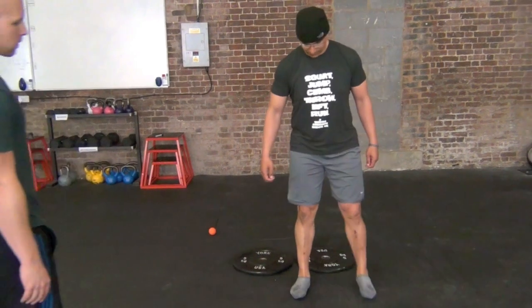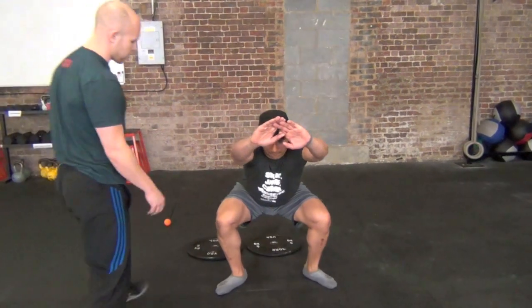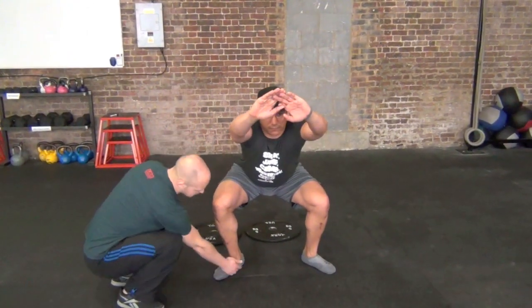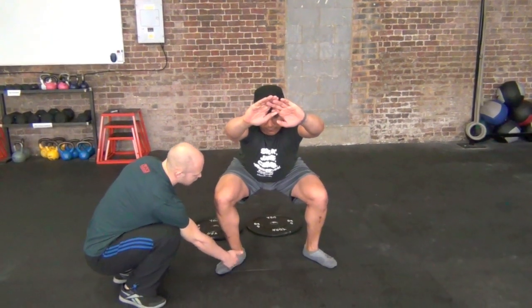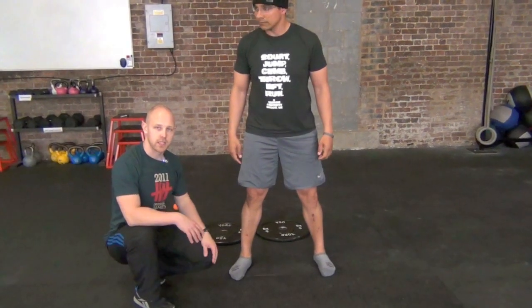So just a regular squat. The things that we're looking for here is the orientation of the knee in relation to the foot. You can already see that the foot is collapsed in here as well. Go ahead and stand up. We can also see that the depth wasn't quite where it needs to be.